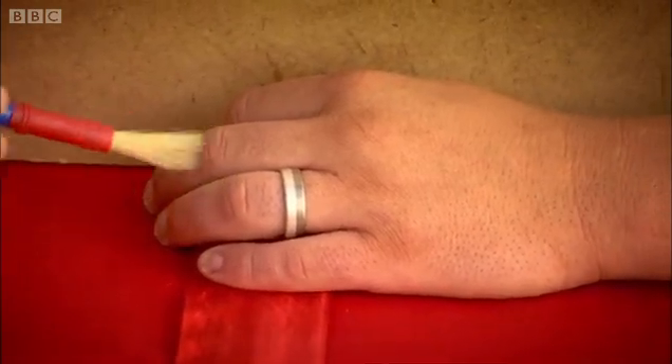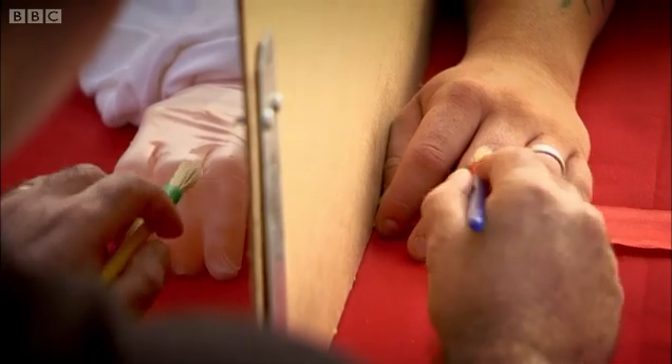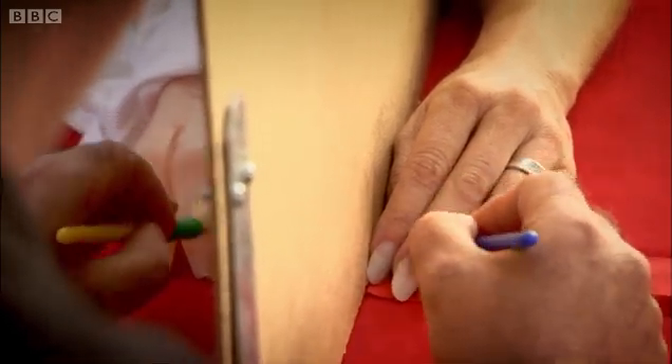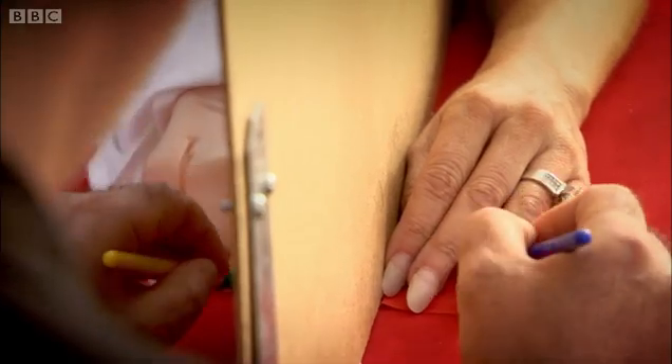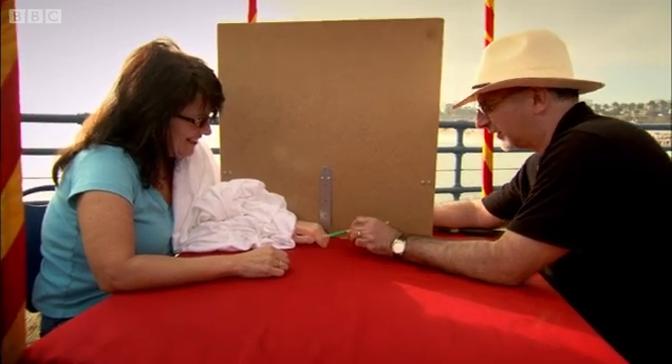The rubber hand illusion shows the powerful connection between what we see and what we feel. But it reveals even more than simply the way our senses are connected — it hints that a fundamental change in the brain is taking place. What might be going on in the rubber hand illusion is that the brain is actually changing to accommodate the new rubber hand, going through some sort of structural change that we call neuroplasticity. Neuroplasticity is an exciting new idea that suggests the brain can change in response to experience, and this is what's taking place in the rubber hand illusion.